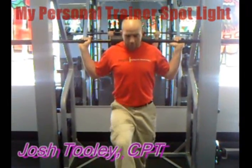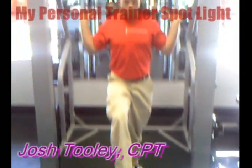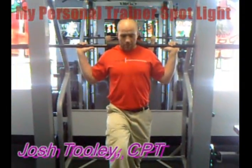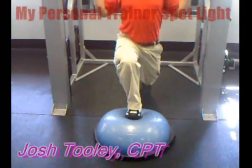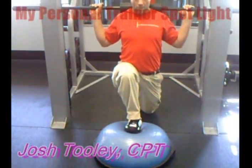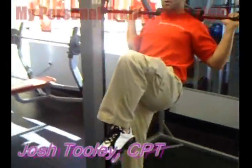To start out, you put one foot up on a BOSU ball, assuming a lunge stance. You stand up, put all your weight on one foot, step back, go straight down into a lunge, and then pick the knee up and squeeze your abs tight as you go.